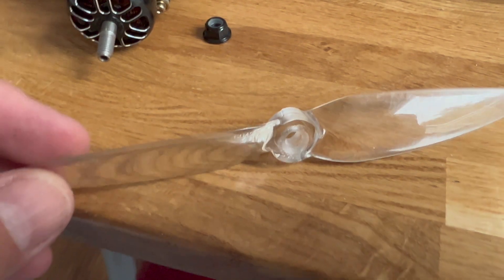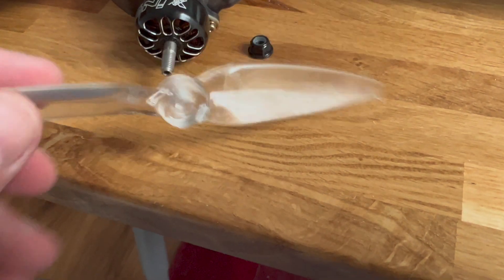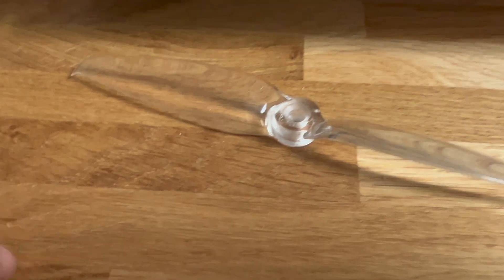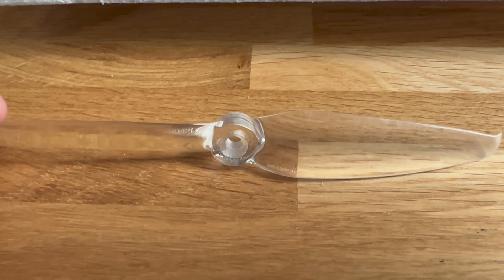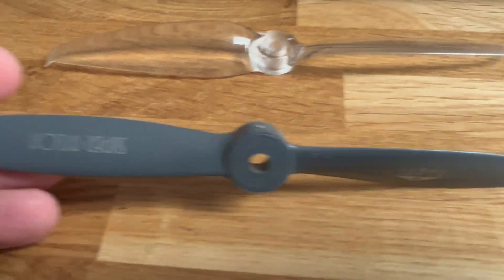The prop is gone. I just screwed it off. This is Gemfan Flash 6 by 4.2 inch, and this did a really good job. The balance was good. I got almost no noticeable vibration. And now I just decided I want to go 6 by 6 inch.